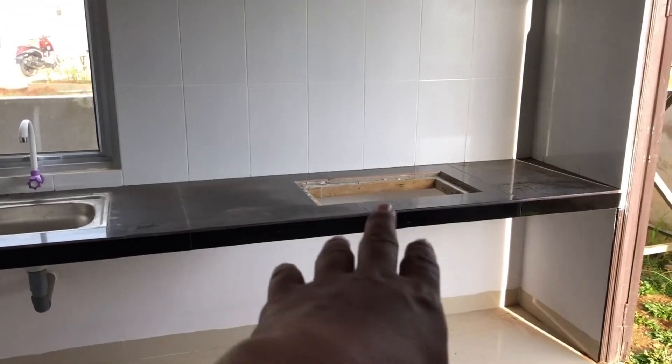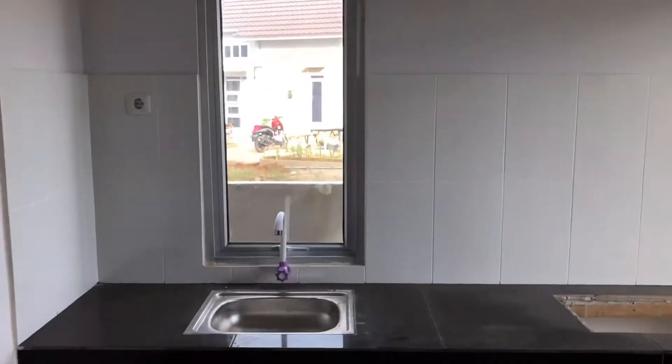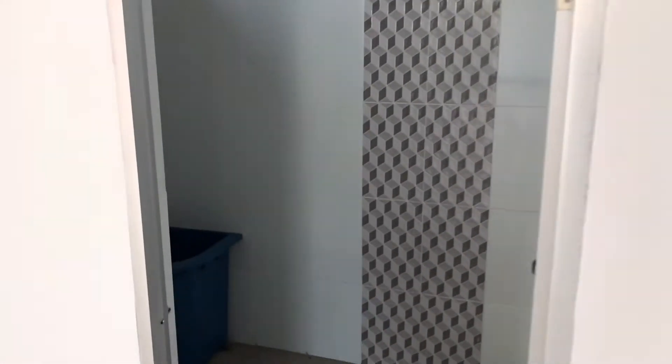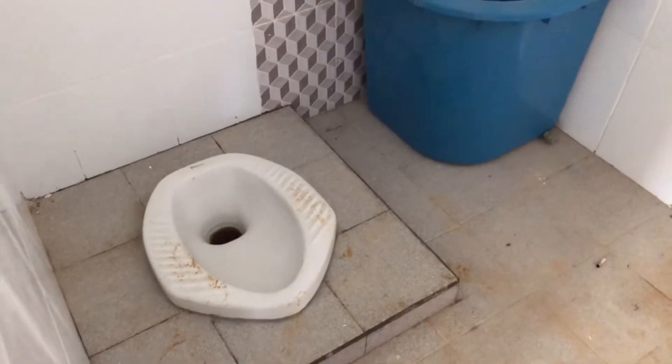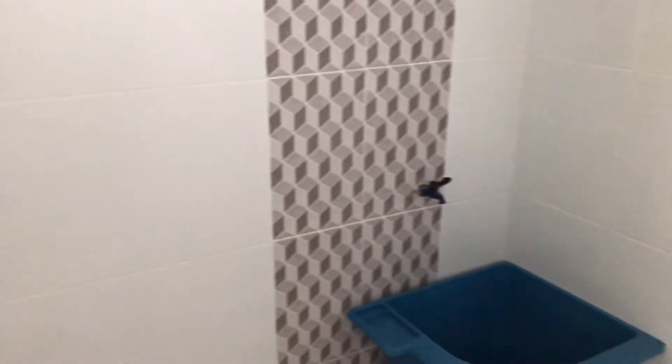Kita lihat di dapur. Untuk tipe Magnolia sendiri sudah ada dapur, sudah ada meja, kompornya juga. Nanti ada kompor tanam dari kita. Dindingnya ada keramik. Di depannya langsung ada kamar mandi juga. Untuk kamar mandi di luar itu pakai kloset jongkok dan bak. Dinding kamar mandinya juga full keramik, pintunya aluminium juga.